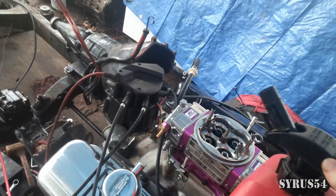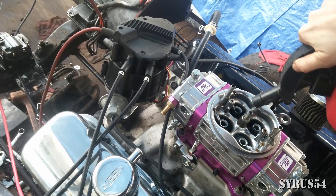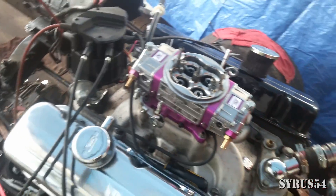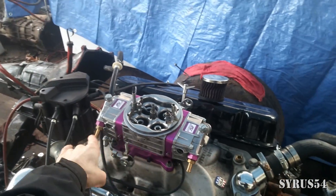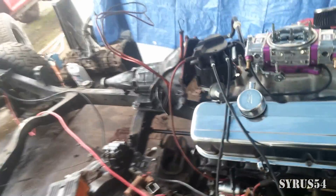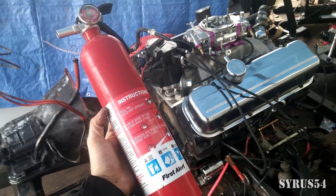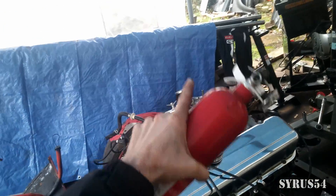Assuming everything was done correctly, all this thing should need is a splash of gas. I don't have to worry about it running for a long period of time because it's only going to burn through that gas in about half a second. I don't need my fuel lines hooked up, I don't need the coolant system, I don't even need headers — but this thing will shoot flames, so be ready for that. Make sure you're prepared for just such a scenario, because I have had gasoline on fire come spraying up out of the top of the carburetor.